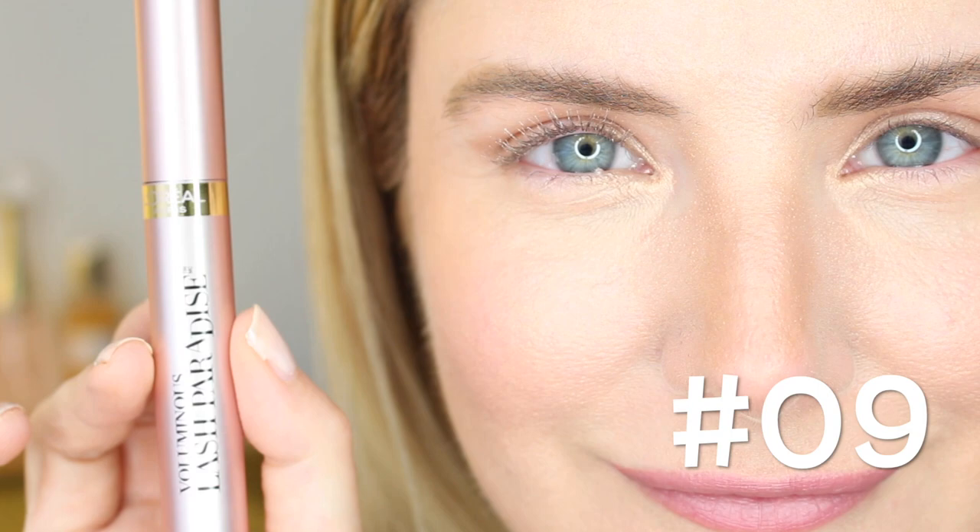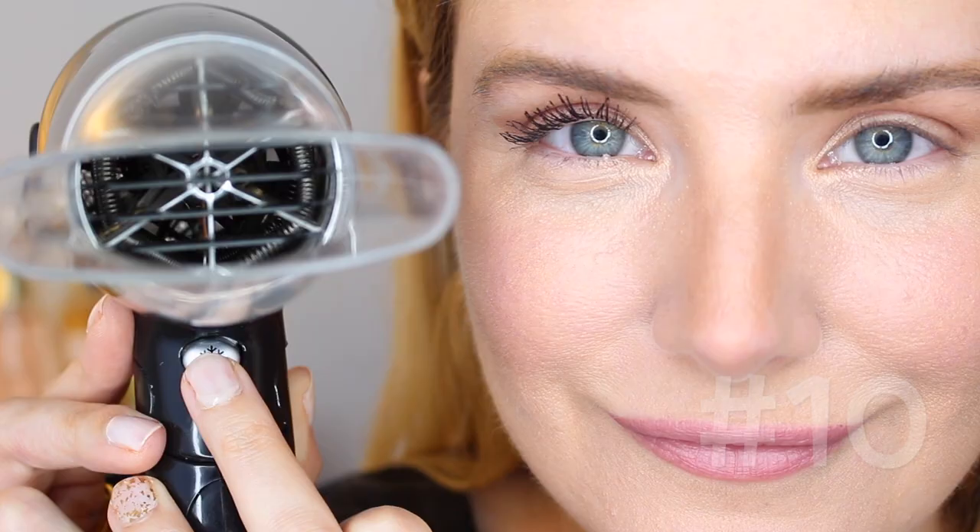Hack number ten: use the cold setting of your hair dryer to dry things up in between coats. Hack number eleven: apply a second very thin coat of mascara, but this time in a wiggling motion from roots to ends.